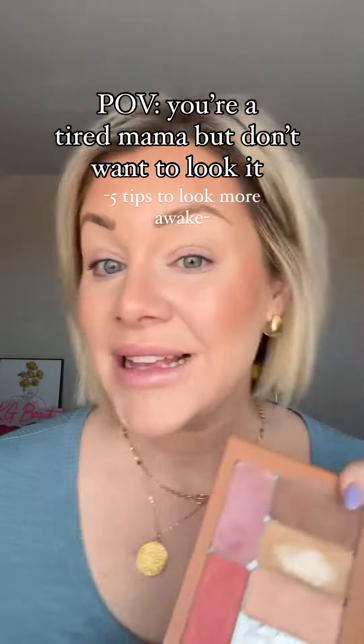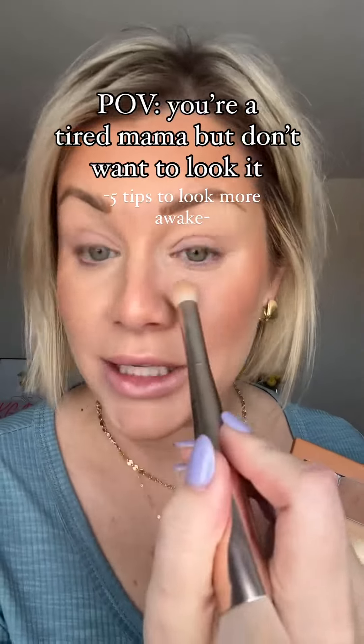Five tips to make your tired eyes look more awake. Step number one, we need to do some concealing or correcting. There's nothing worse when you're tired and the bags underneath your eyes are just more prominent than usual.